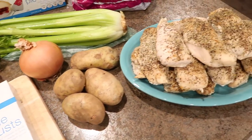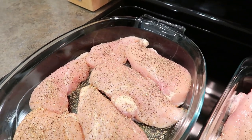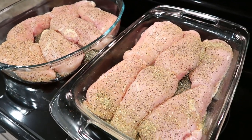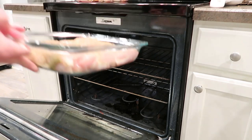You'll also need celery, an onion, potatoes, and cooked chicken. You can use any kind of chicken you want. I just chose to use boneless this time and I actually baked these the night before. And to season it, all I used is salt, pepper, and Moustache original seasoning.